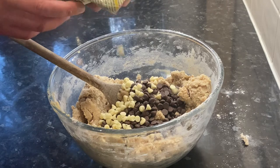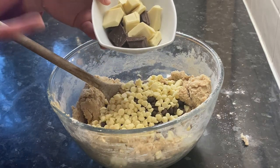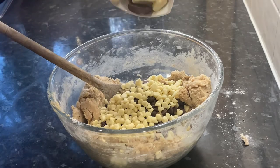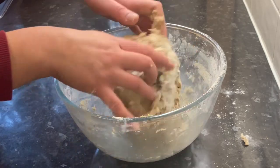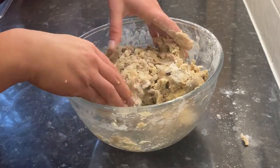Add in 100 grams of milk chocolate chips and 100 grams of white chocolate chips. Because I love big chocolate chunks in my cookies, I'm also going to add in 50 grams of plain chocolate chunks and 50 grams of white chocolate chunks. Give this a stir, then using my hands I'm just going to slightly knead the mixture together and make sure all the bits of flour are incorporated.